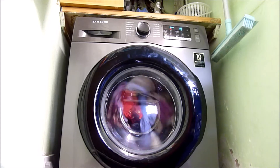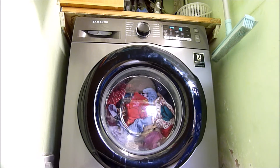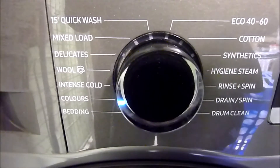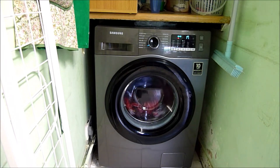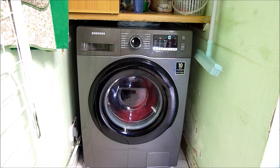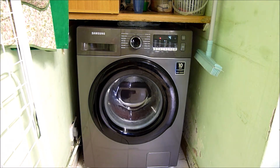And so we're at the last 20 minutes... the last 10 minutes of this wash.